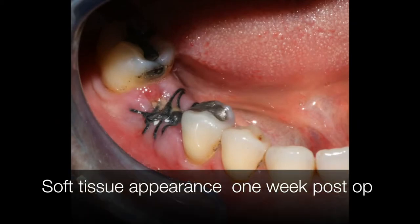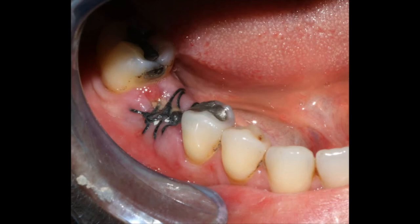That's how it looks 7 days post-op. You can see the proliferation of the soft tissue and the resorption of the collagen sponge.